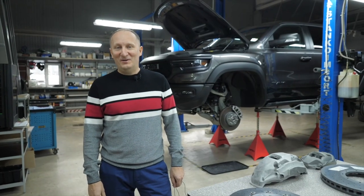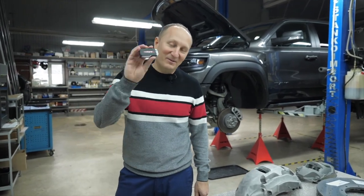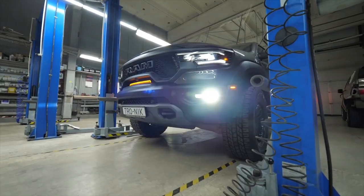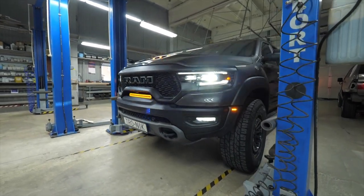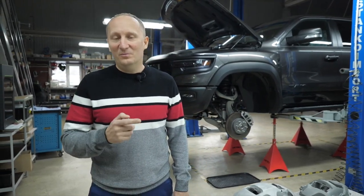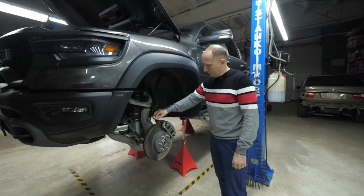Hello everyone, my name is Trotsenko Nikolai from company Tronic. Today's our guest is Dodge Ram TRX, and I will tell you about a full cycle of how we study this vehicle, how we scan it, design it, manufacture parts for it. We will install a new brake system and test it. The brake system installed here is a default one.